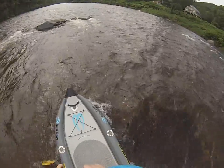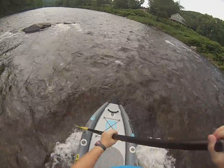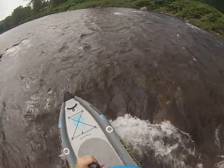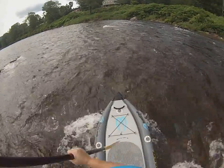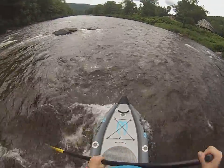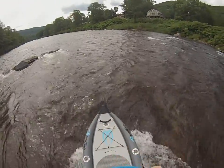We're going to scoot out and back up a little bit more. There's a nice little side wave right here that you can rest on and then use some of the momentum to try and get yourself back up onto the bigger wave.